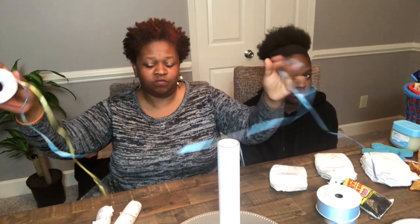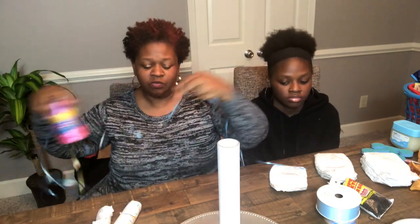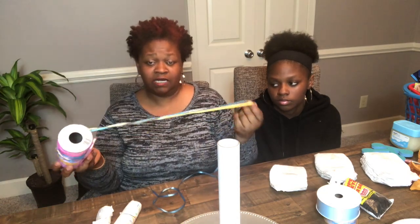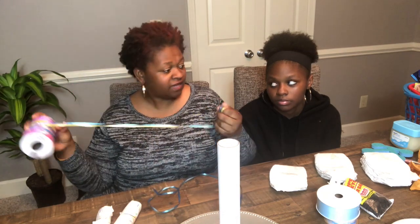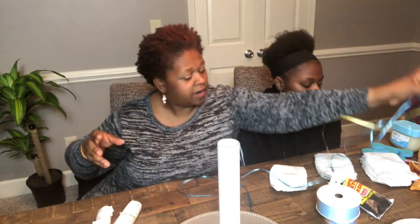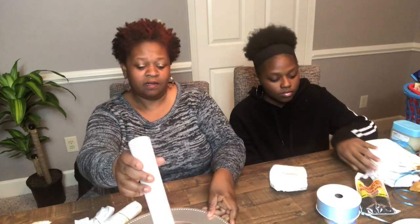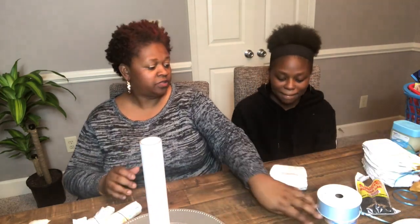You're also going to need some curly ribbon — this is the ribbon that goes around the diapers once you put them on the roll, and you can tie it. I purchased this from Dollar Tree. I think that's all you need. My daughter is going to show you how to go ahead and start rolling your diaper — you need to roll it tight.